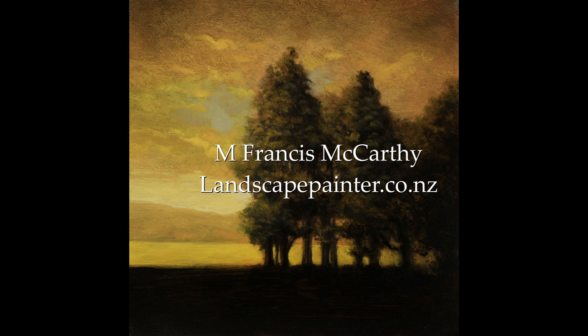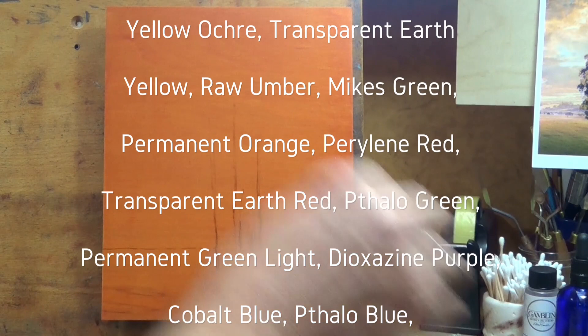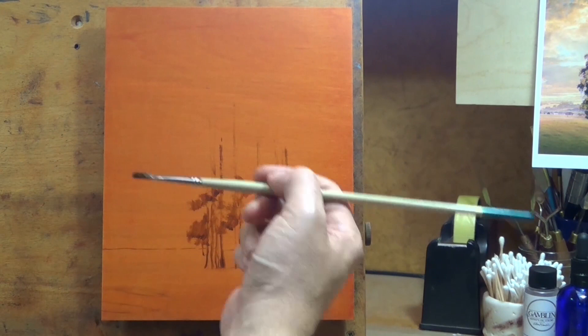Hello! Welcome to another Tonalist Landscape oil painting demonstration. This is your painter in residence M. Francis McCarthy, and the painting I am bringing you today is called Morning Cops. It's now an 8x8 but you might notice that it was originally an 8x10, and I'm going to give you the whole rundown. I'm going to give you a little story here.